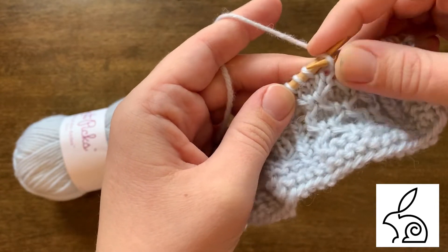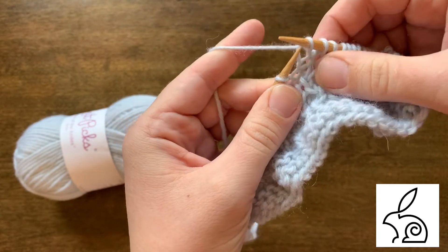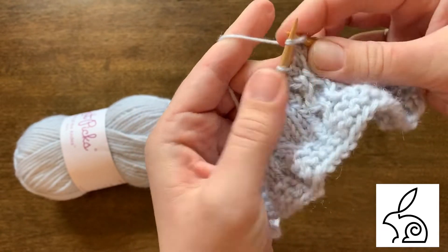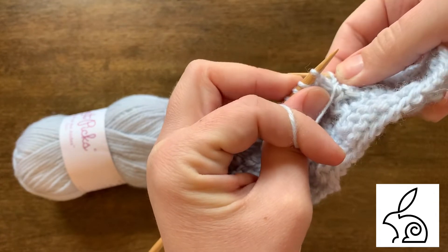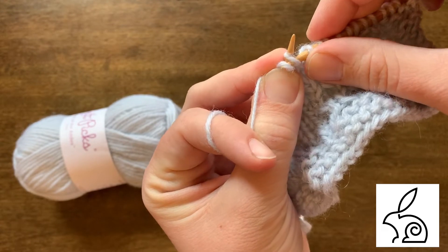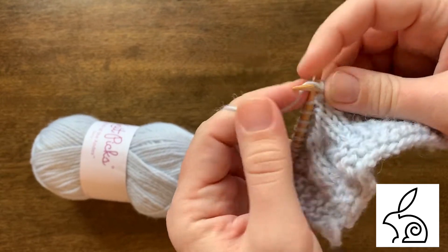For the left cross again: slip with the yarn in back — same as hold to the front of your work, just as if there were a cable needle held to the front. Knit, put your left needle back in, pinch and hop. For the right twist: yarn in the front, slip — same as the stitch being held to the back. Knit, reinsert your needle into the skipped one, pinch and hop. For these tiny cables this is super helpful because you don't have to pick up and put down a cable needle for every single stitch.